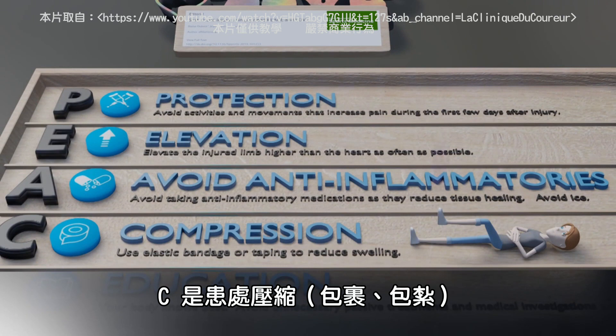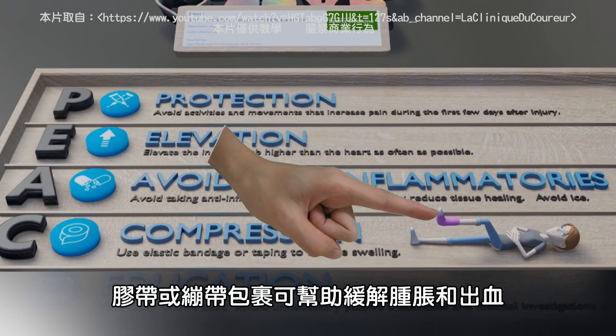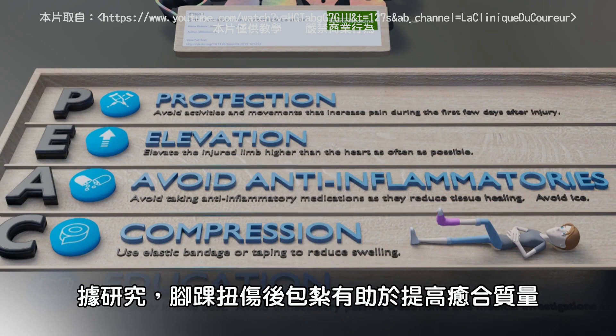C is for COMPRESS. Taping or bandages can help with swelling and bleeding. According to research, compression after an ankle sprain can help with quality of life.